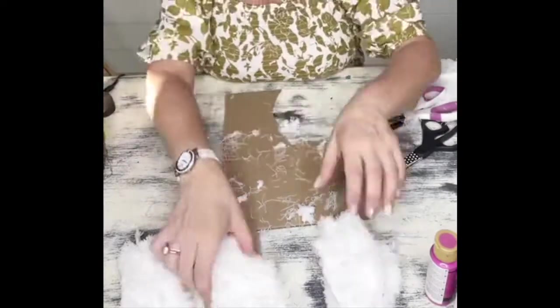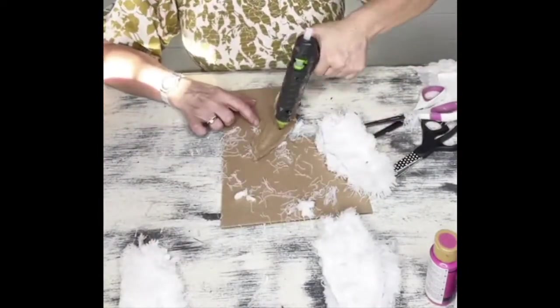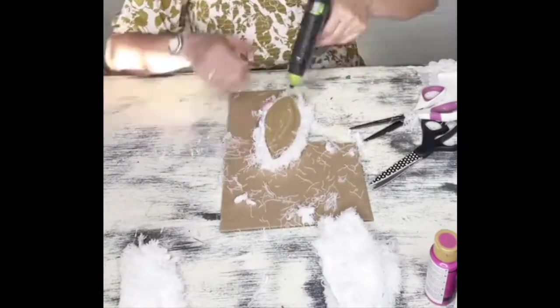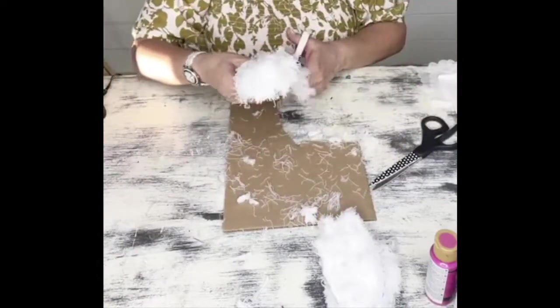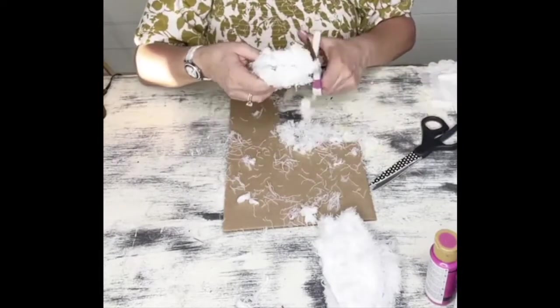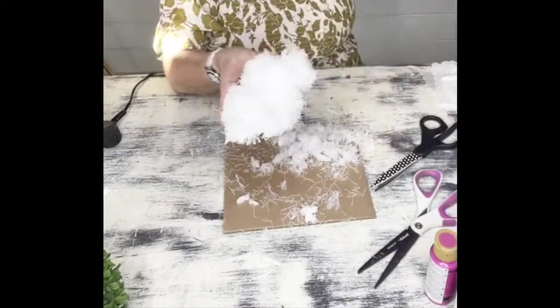I began this project by tracing out some bunny ears on some cardboard and then tracing them out onto the Dollar Tree mop. This stuff is really messy when you're cutting it with scissors — it's almost like cutting into some feathers so it gets everywhere. Make sure that you have a trash can handy, and then you're just going to go ahead and shape out the ears using a pair of scissors.